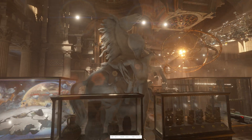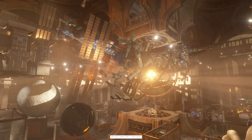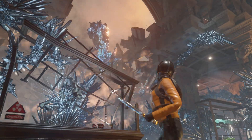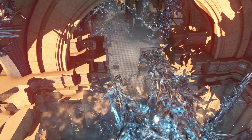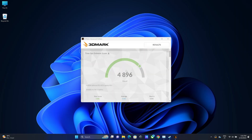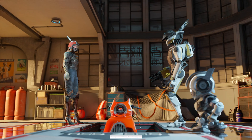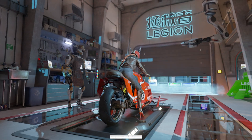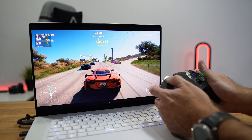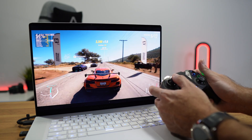Looking at gaming benchmarks: in 3DMark Time Spy at 4K — though we have a 2.5K display, I was connected via HDMI to test at 4K — the result was 4,896. On 3DMark Speedway 4K, the score was 2,570. These are results you can compare with other machines for gaming performance.